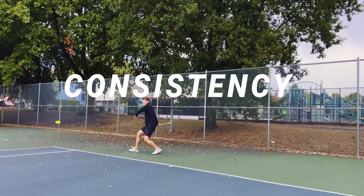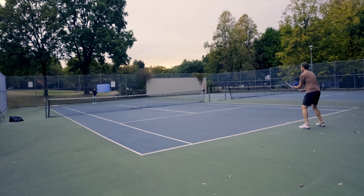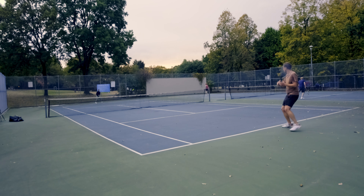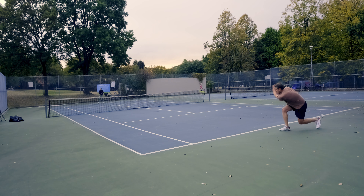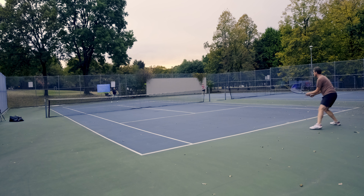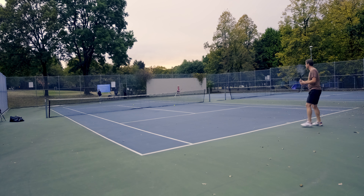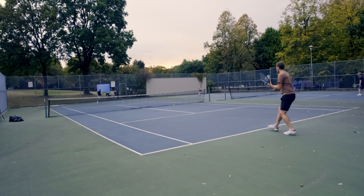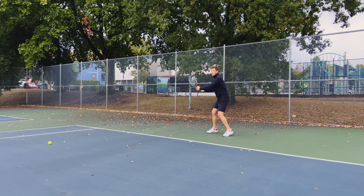Consistency is the last thing to talk about and it's the most important aspect of this string — it really is its mission statement, and this is where the string shines. It has an extremely predictable launch angle leading to a great sense of control, and more than that, it keeps its characteristics fundamentally intact for a long period of play. I was still getting up to 20 hours of play with this string in my racket.